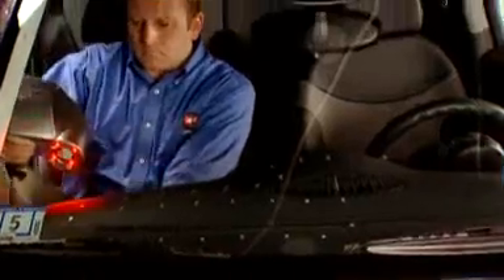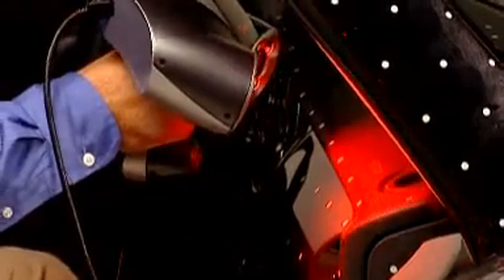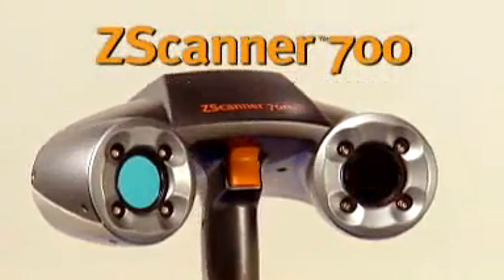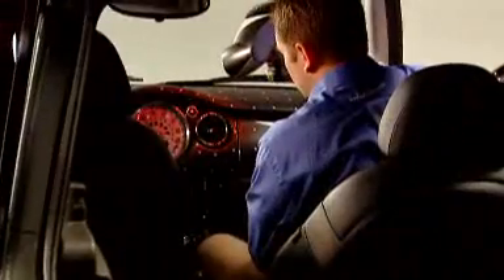Now you can capture a complete scan of any 3D object in even the tightest places, and you can do it with one quick, easy, and affordable process. Put the power of real-time 3D scanning in the palm of your hand with the Z Scanner 700, and say goodbye to the endless post-processing of scan data. The Z Scanner 700 is the first self-positioning, real-time surfacing 3D laser scanner, adding speed and mobility to the world of scanning.